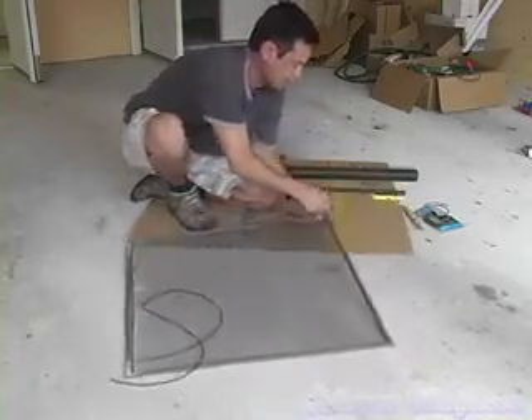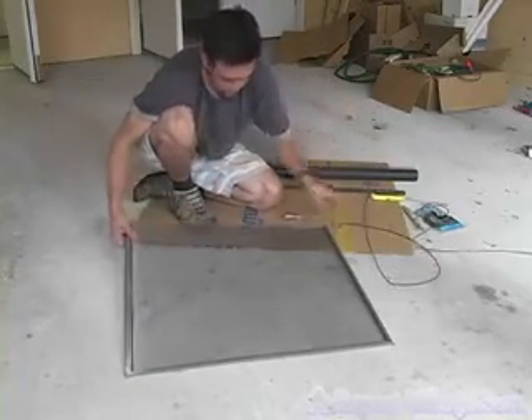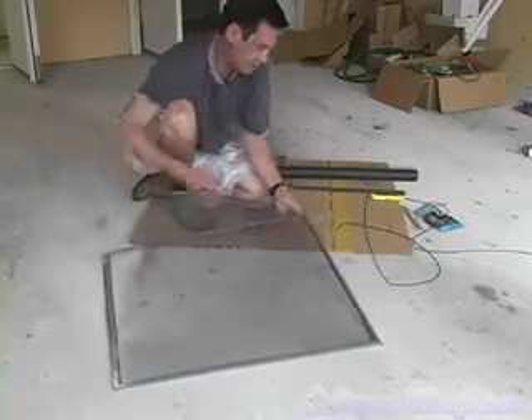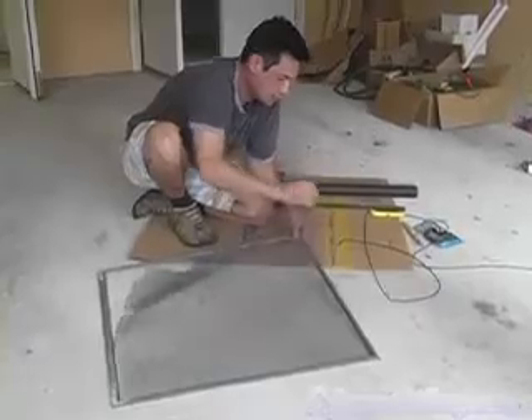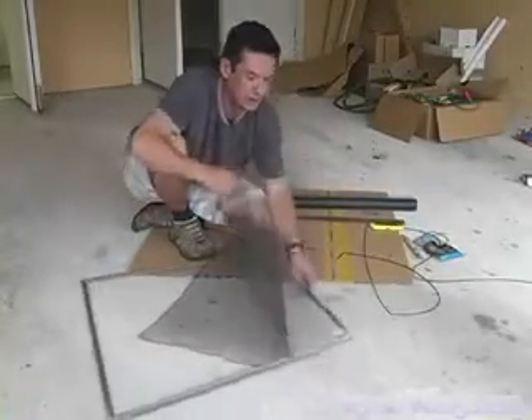Once you've got that removed, the screen comes right out. You want to try and keep it intact as much as possible, just for the purposes of cutting the new screen to size.